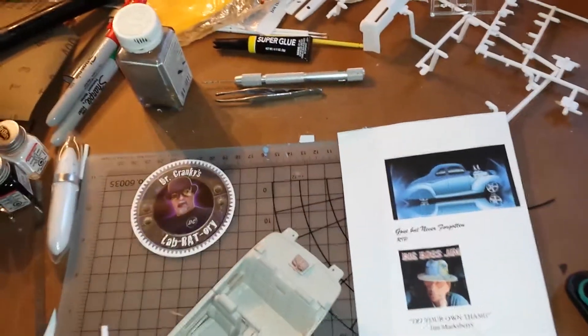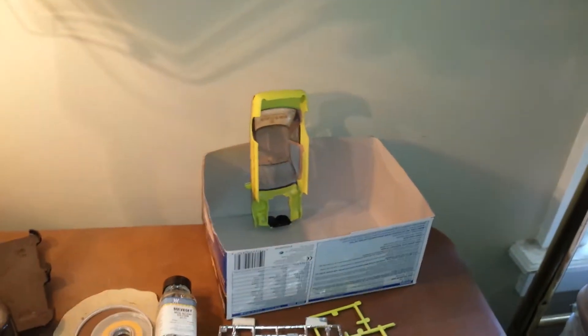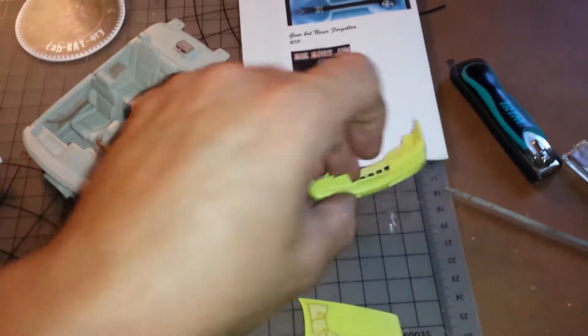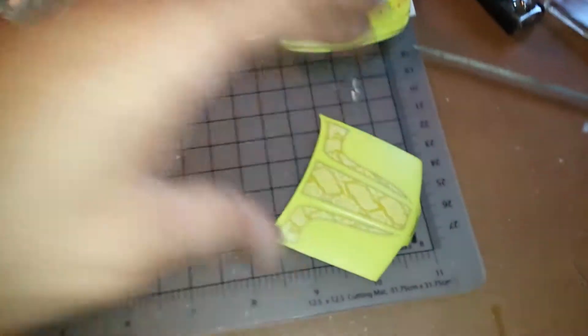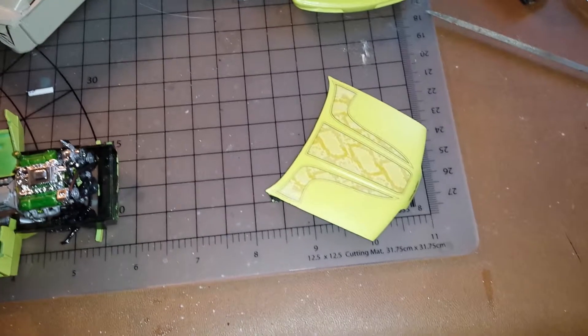How's it going guys, this is a real quick update before I get this thing assembled. The tail lights are drying on the body over there, my front bumper is done, and the hood and decals are on.